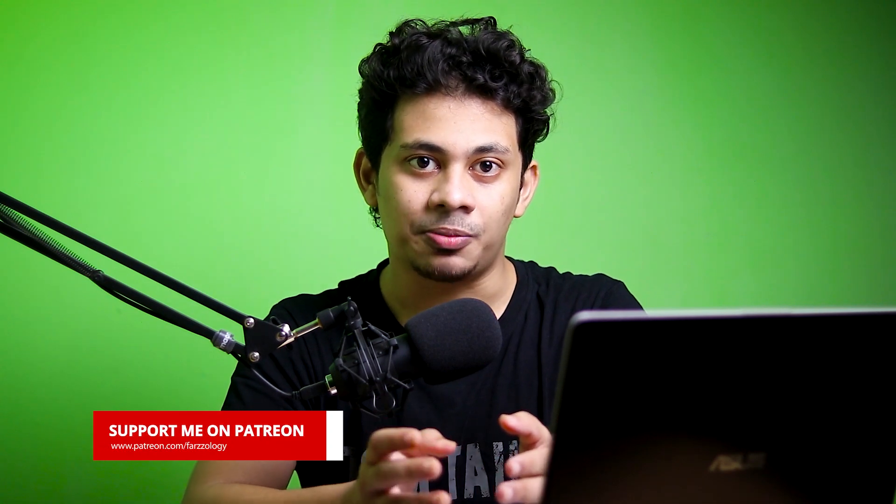Hi guys, this is Farz and welcome back to Farzal Ozzy. I am here with another new color grading and retouching tutorial. If you are new to the channel, please hit the subscribe button and also the bell icon. You can also support me on Patreon. Now let's get started.